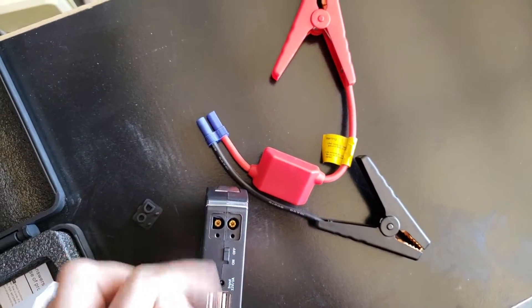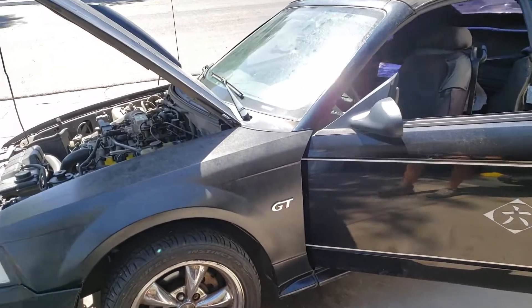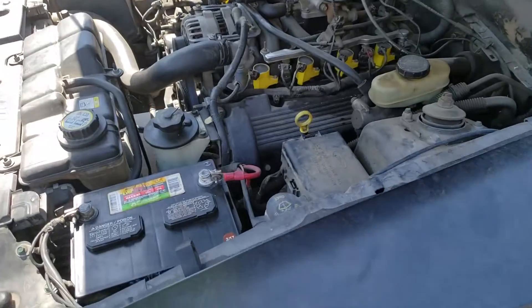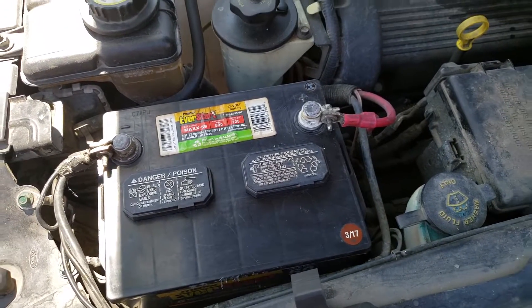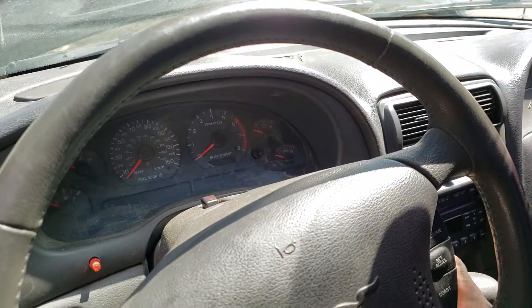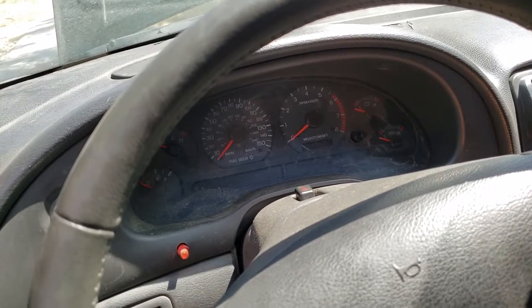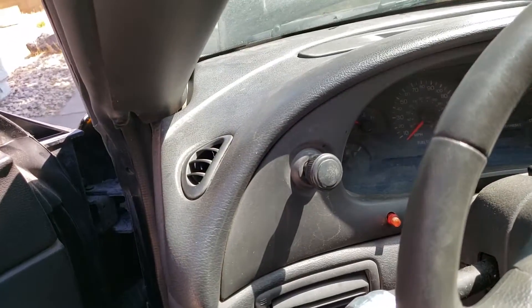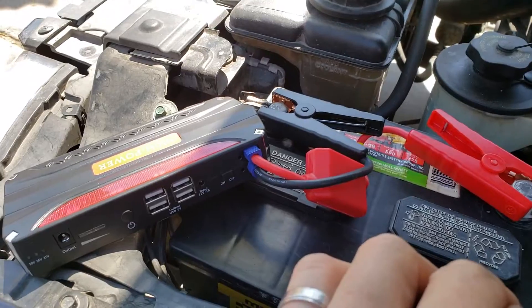So, as you can see right there. We're going to try and jump this 4.6 liter Mustang. It's a V8. Battery's totally dead. Let's give it a go. This is what happens when I try and turn the key normally — absolutely nothing. So what we do: connect positive to positive, negative to negative in that order.